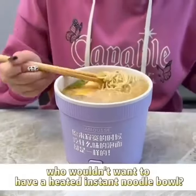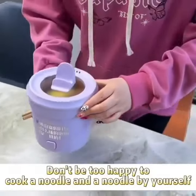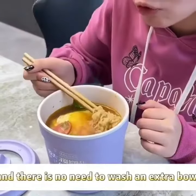By the way, who wouldn't want to have a heated instant noodle bowl? It's just the right amount of capacity — perfect for cooking a serving of noodles by yourself. It can be used directly as a bowl, so there's no need to wash an extra bowl.